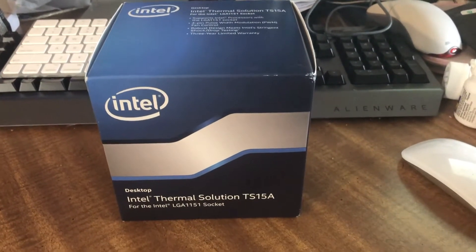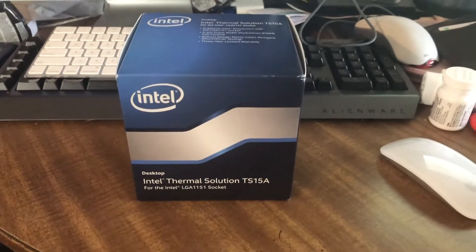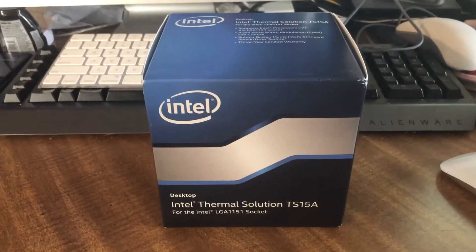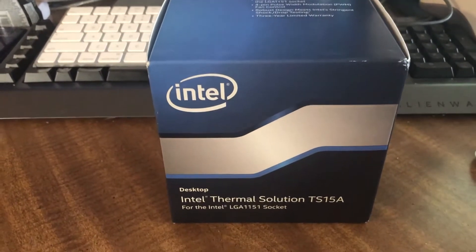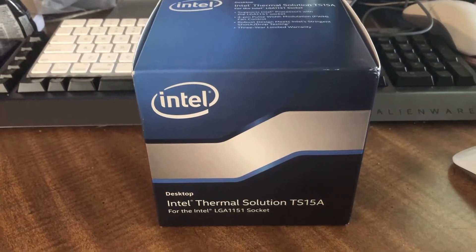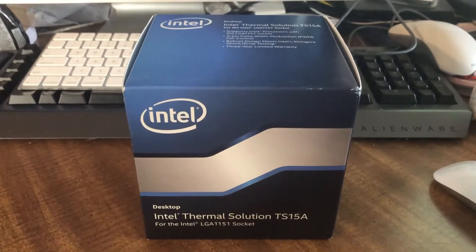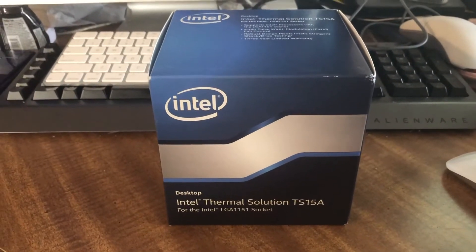It is an I-5 9600K, and it approaches 80°C at idle and 100°C under load with a standard Intel cooling solution. Part of that might be that it was used. Either way, we are going to be removing that cooling solution today and installing this.